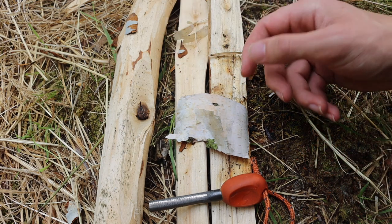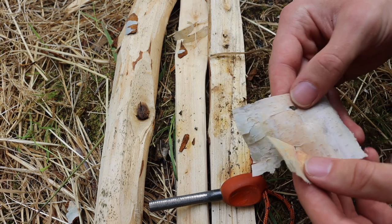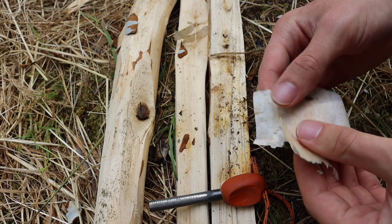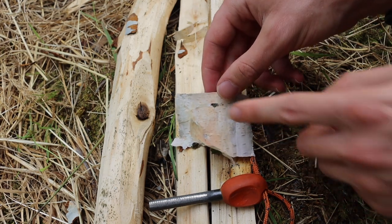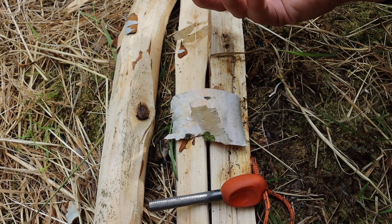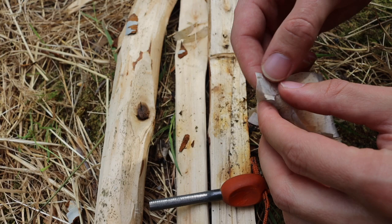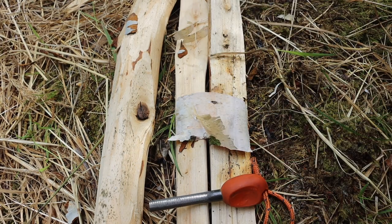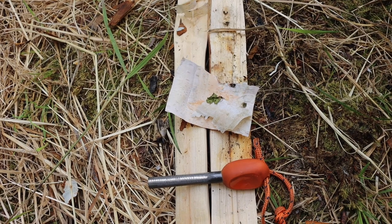When you have a piece of tinder — in this case birch bark — you want lots of surface area and something that's already highly combustible. This could be a Vaseline-soaked cotton ball, UST Wet Fire, Tinder Quick — there are many different things that fall into this category. Ultimately, you want to take your tinder, make sure it has high surface area, and that it is dry and readily combustible.